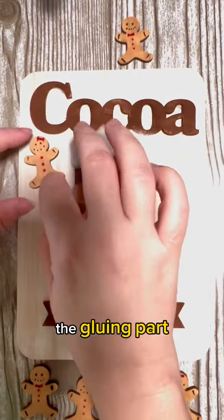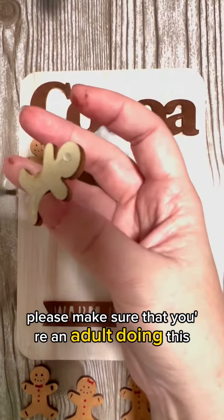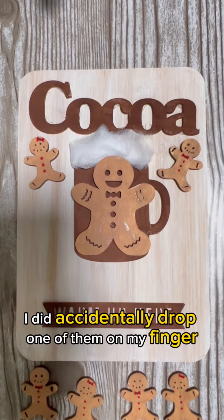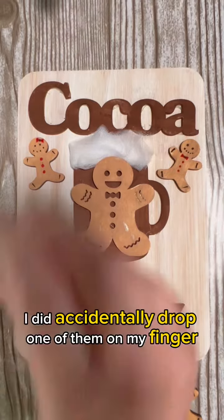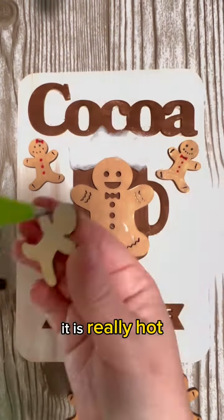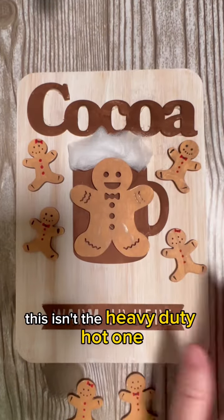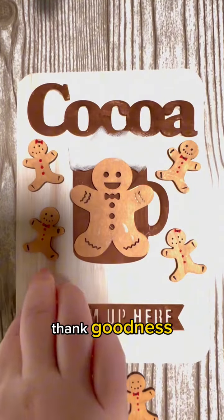For the gluing part, please make sure that you're an adult doing this because those glue guns are hot. I did accidentally drop one on my finger right after I glued it, and it is really hot — and this is my cold glue gun, not the heavy duty hot one, thank goodness.